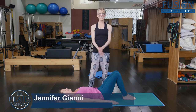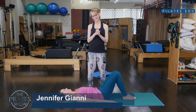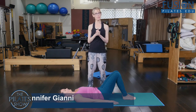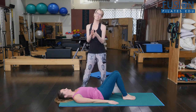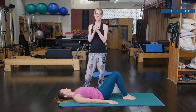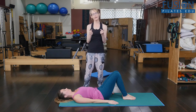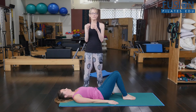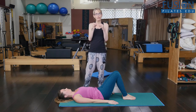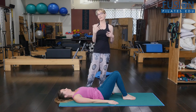Hi, I'm Jen Gianni, and Alice is with me again to demonstrate a very hard exercise — she's not happy about this. I'm going to give her a lot of help, so it's going to be a bit of a therapeutic jackknife at first. This is a really good thing for the instructor to do because it teaches the client's spine what we're ideally looking for when they take over that control.